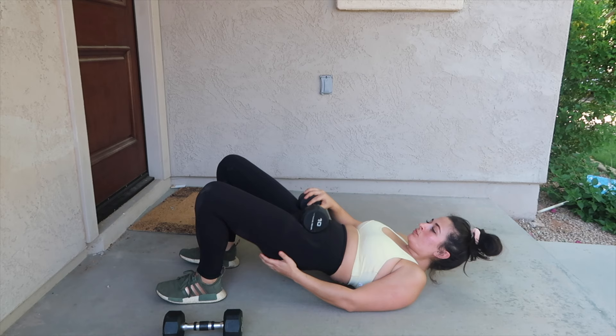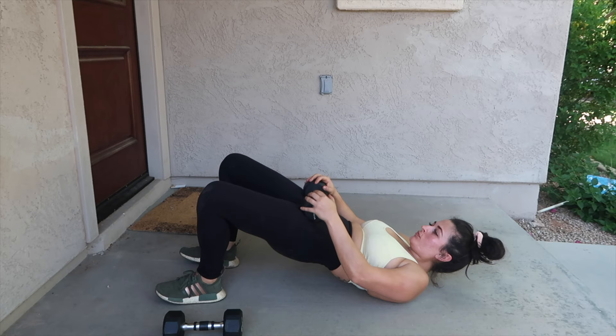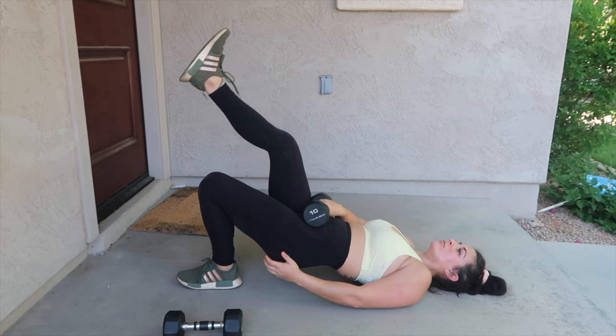Make sure you're focusing on that glute squeeze, pressing through the heels, bringing those hips up as high as possible. You could lose the weight if you need to. If you have heavier dumbbells — say your lightest pair is 10s — and you need to drop down, grab water bottles and use them as a drop set for lighter weight to finish the rest of your time for that exercise.